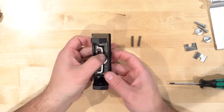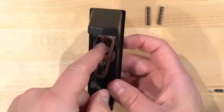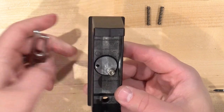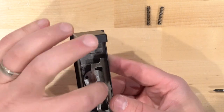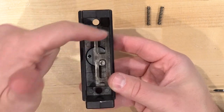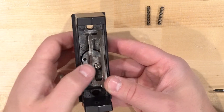Now we can actually move this mechanism. I'm going to push this up, get it out, move it over, and flip it around — just like that. Then we have to put it back together with the springs, put the covers on, and screw it back together.